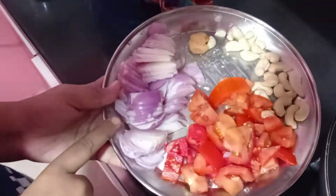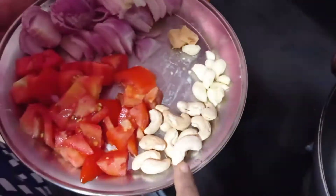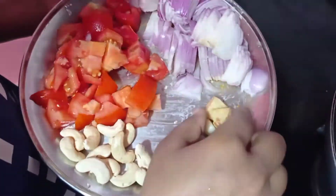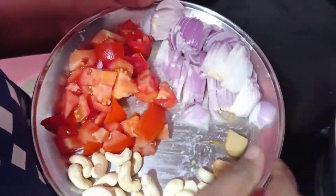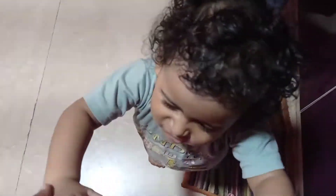First of all, I have cut 2-3 tomatoes and 10-12 pieces along with a small onion. I will fry them all. I have put a pan here with the gas on. Now I will add oil to the pan.